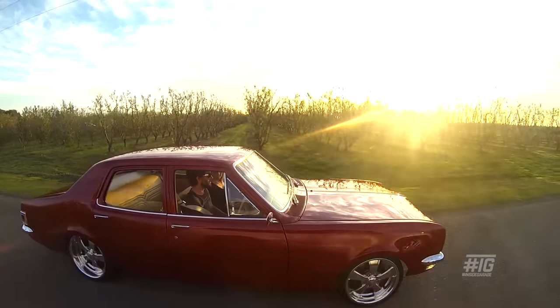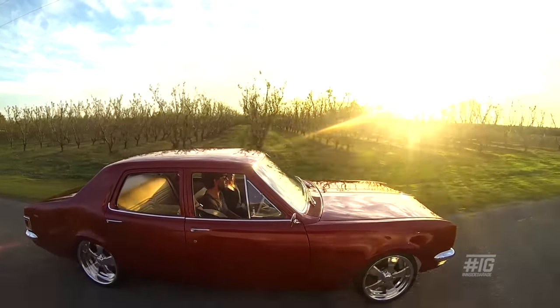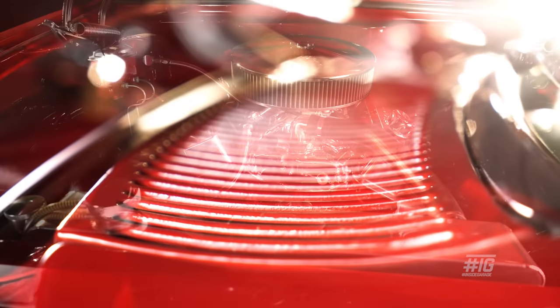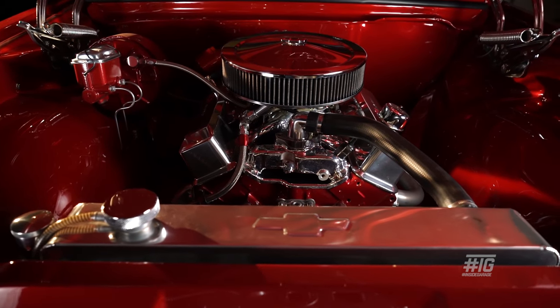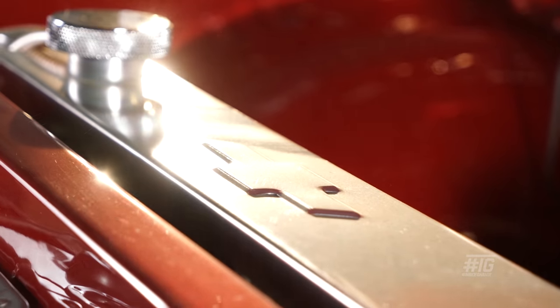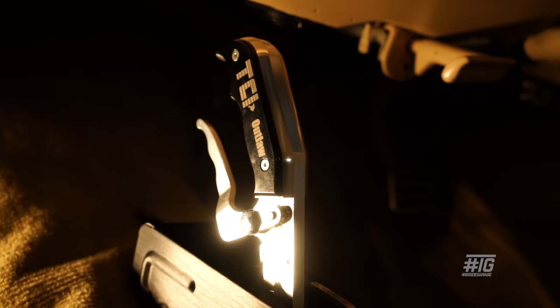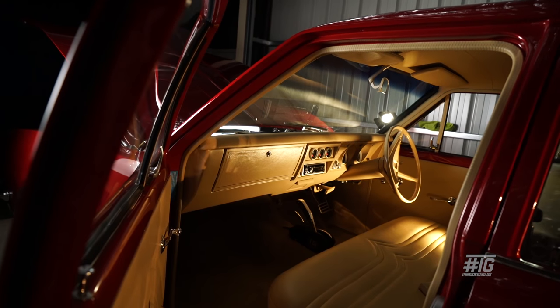We had to organise the engine. It's got a 350 Chev in it, with an Eagle lightweight crank, Eagle I-beam rods, and flat-top pistons. The engine builder had a two-speed Powerglide and we did a bit of homework and decided that was going to be best for us.